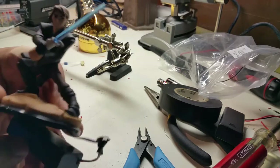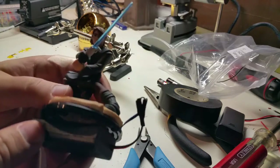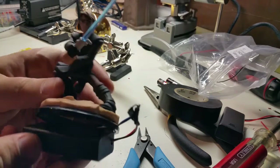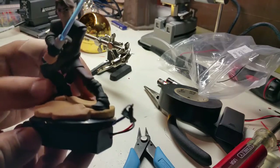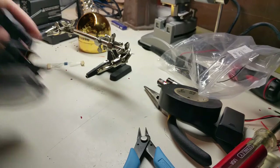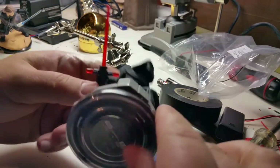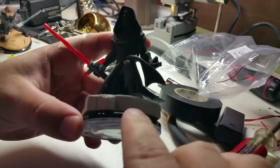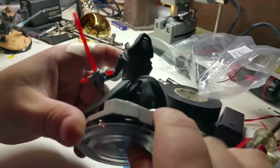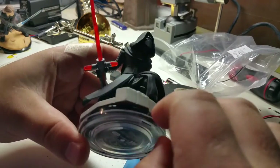This is basically what it's going to look like in the end. I guess you could make it a little fancier on the base, but I really didn't care. The one I'm going to do is Kylo Ren, which is this guy here. The FX ones come with this black base.